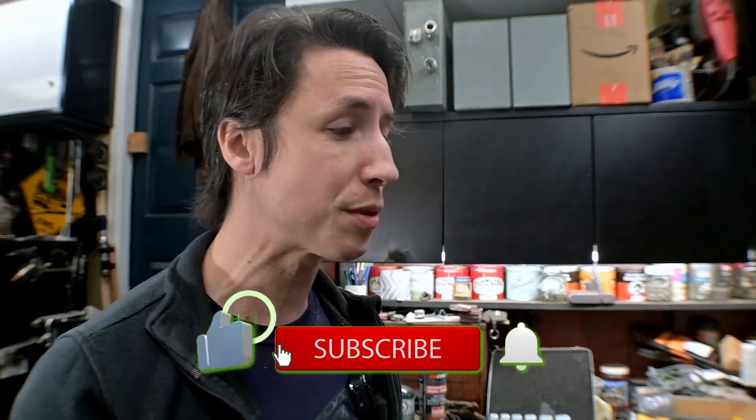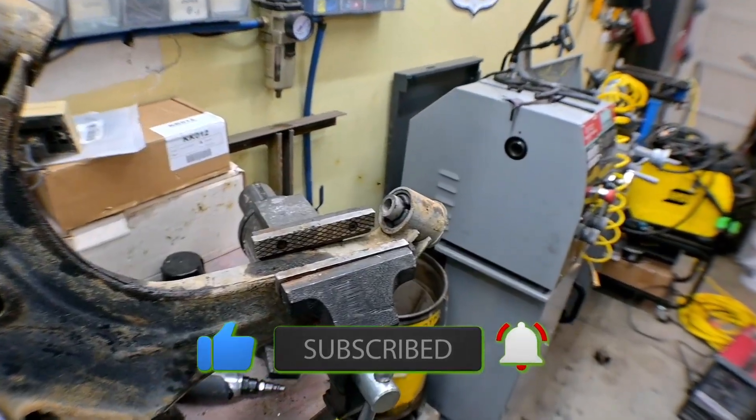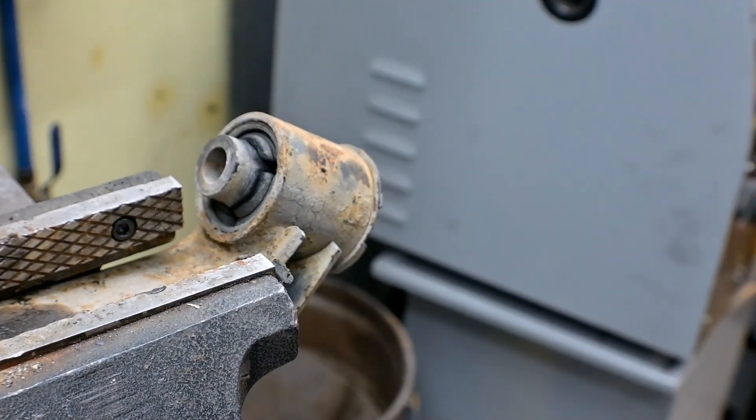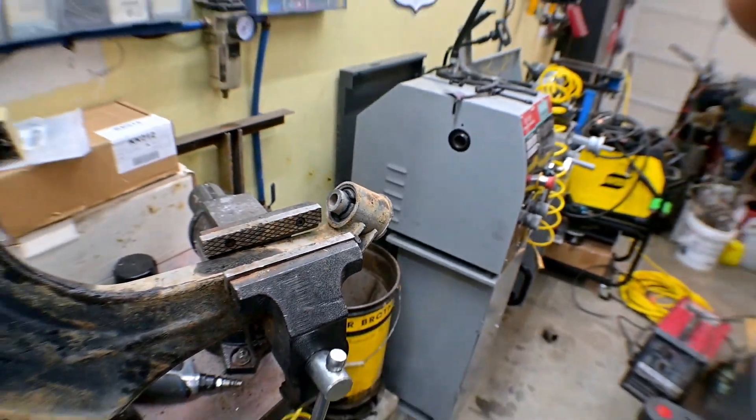In the meantime, hit that like and subscribe and let's keep going. First thing I'm going to do is secure my control arm into a vise, because vises make this a heck of a lot easier than trying to just do it on the floor.